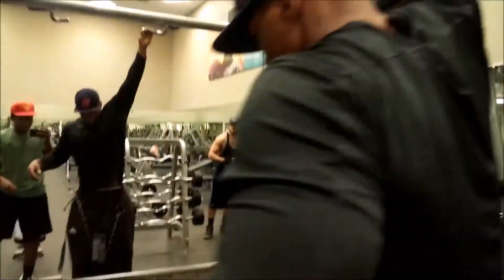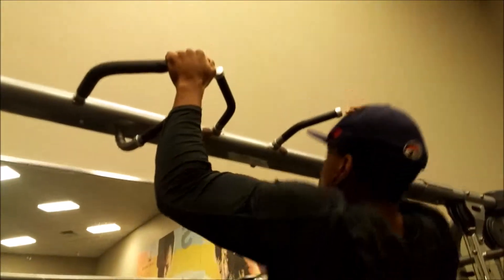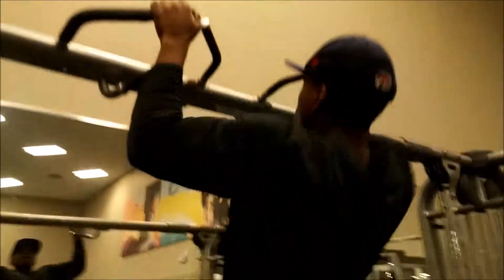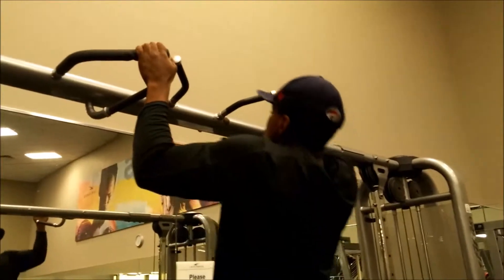What's up guys, right now I'm about to do some pull-ups. I'm just playing around to see how many I can do. My form was pretty bad on these, but I do my pull-ups like that anyway just so I can keep constant tension on my lats.